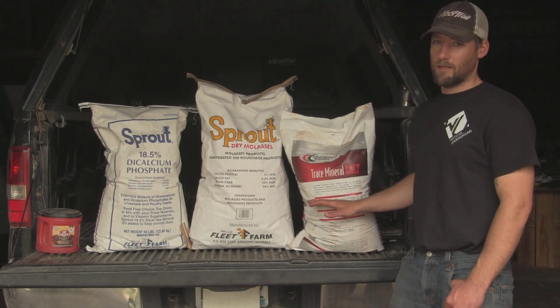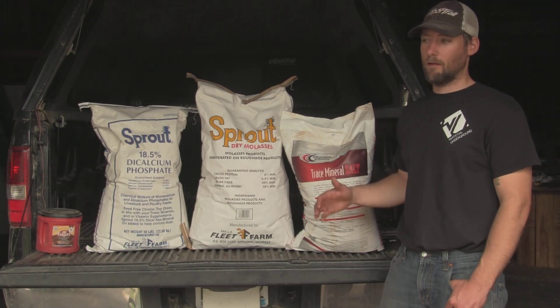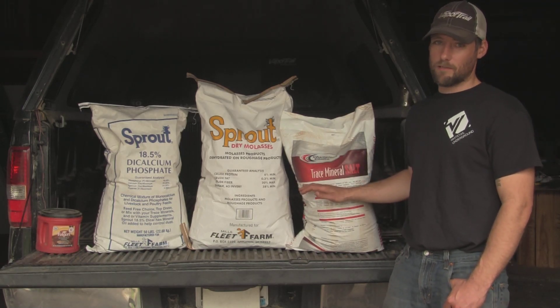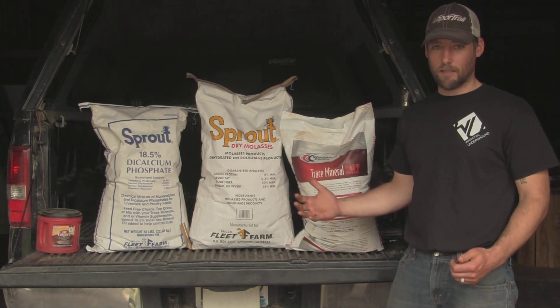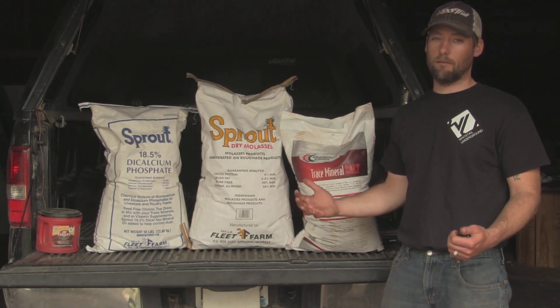The molasses and the trace mineral salt are more attractants than anything. Most guys just use this if you're trying to get a camera survey going — the trace mineral salt is going to do a great job.